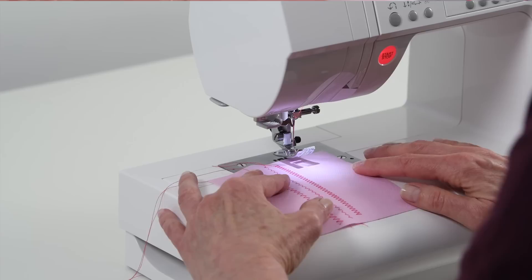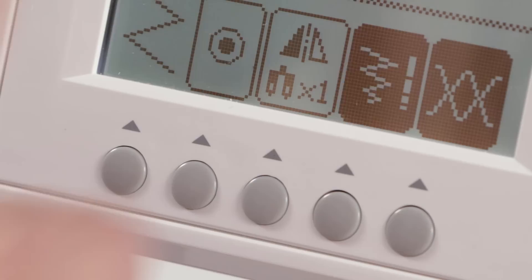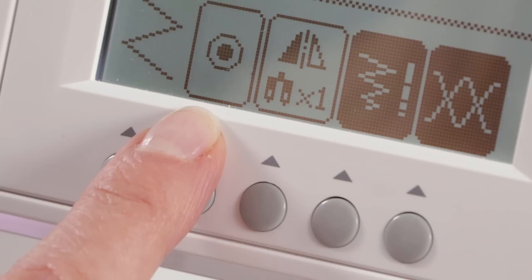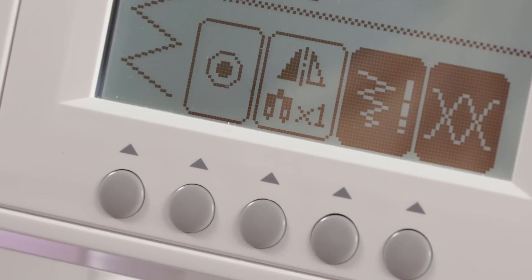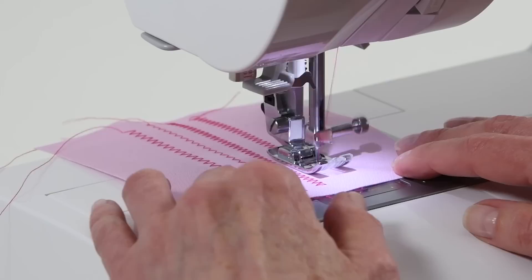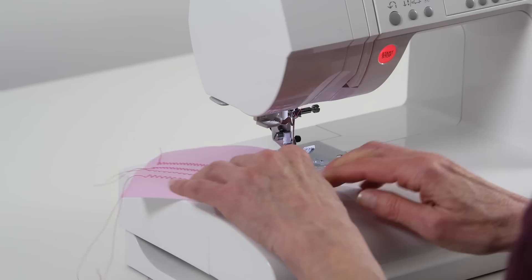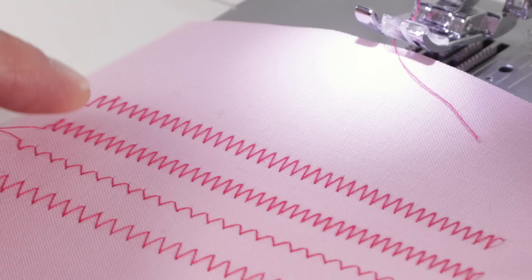One really neat thing on this machine is the tie-off button. When I press the backup button I move back one layer on my screen and I can see a tie-off button. There may be times when you sew stitches where you want to tie off at the beginning and end so that the thread tail doesn't unravel. Press the tie-off button and sew the zigzag — it sews a few tie-off stitches and then resumes. When finished, press the reverse button and it will tie off the stitch so your threads won't unravel.